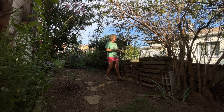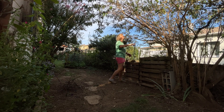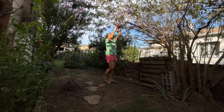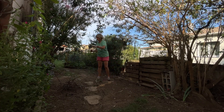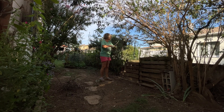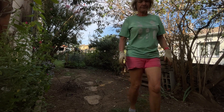Il faudra que je replante de la pelouse, parce que là où il y avait les poules, il n'y a plus d'herbe du tout. Je pensais qu'elle allait repousser d'elle-même, mais étant donné qu'elle n'a pas repoussé cet été, je pense que je vais ressemer au printemps prochain — il faudra que je gratouille un petit peu et que je resème. Vous voyez que mon composteur est plein. Deuxième composteur, je l'ai nettoyé aussi, et il est complètement plein.